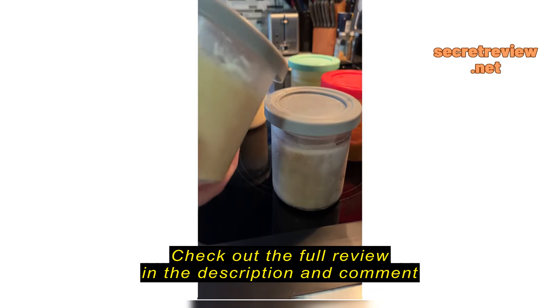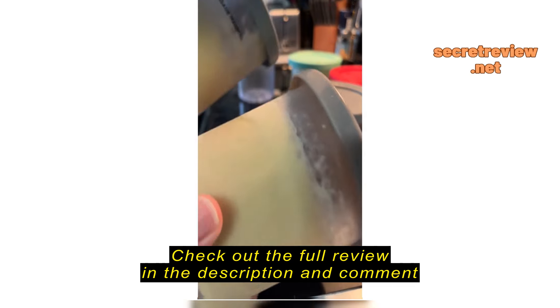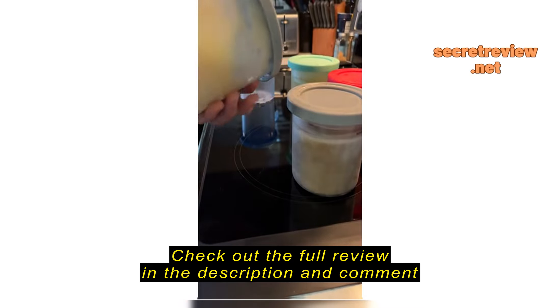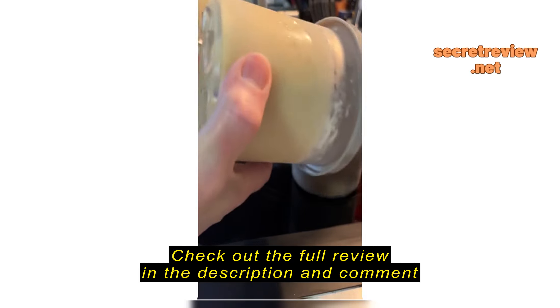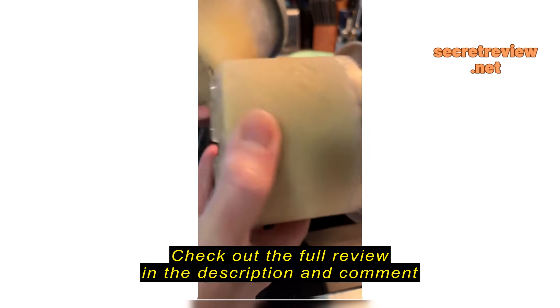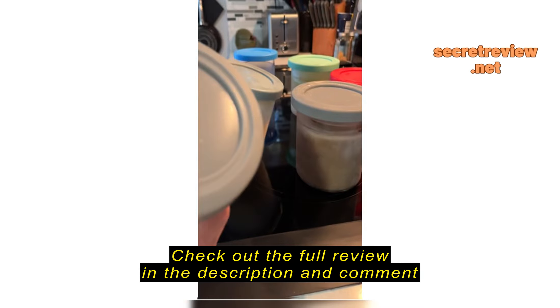These are the original containers that came with the Ninja Creami, and you can see the replacements are nearly identical. There's a little label on this just to give you the fill line, which you can also see here on the original. So they fit exactly the same into the Ninja Creami — they look pretty much identical.